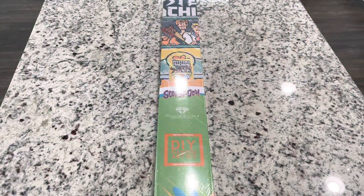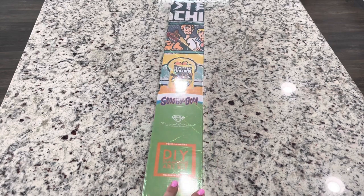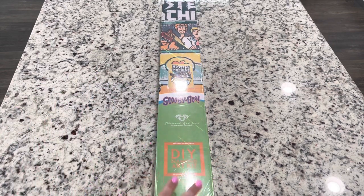Hi friends, it's Lindsay with Emeralds and Fairy Lights and I'm here today to share a kit with you guys. This was originally going to be a sneak peek but it didn't get to the warehouse in time. Diamond Art Club did send this to me to share with you. This is part of the Scooby collection - it's already come out but it's still available on the site and it's not a limited edition, so I will link it below.